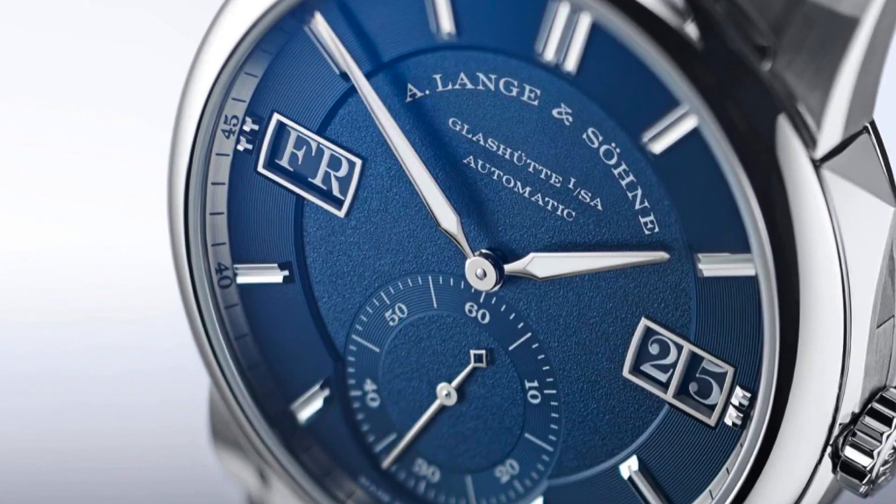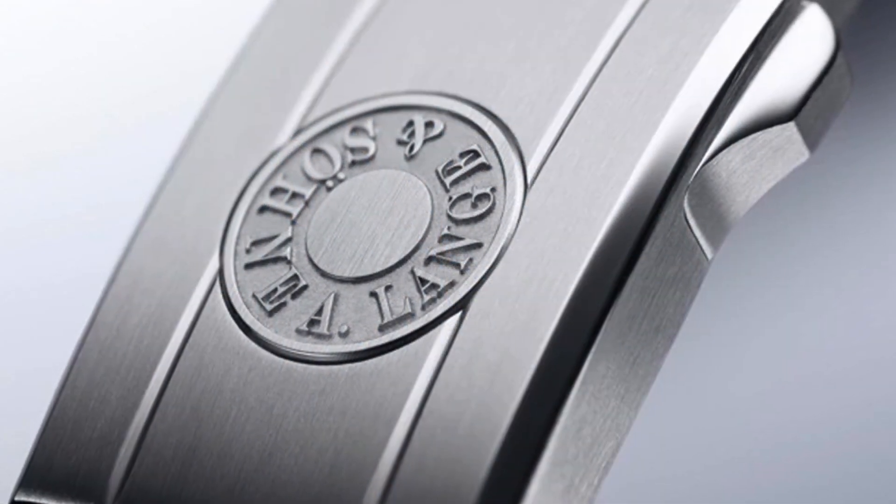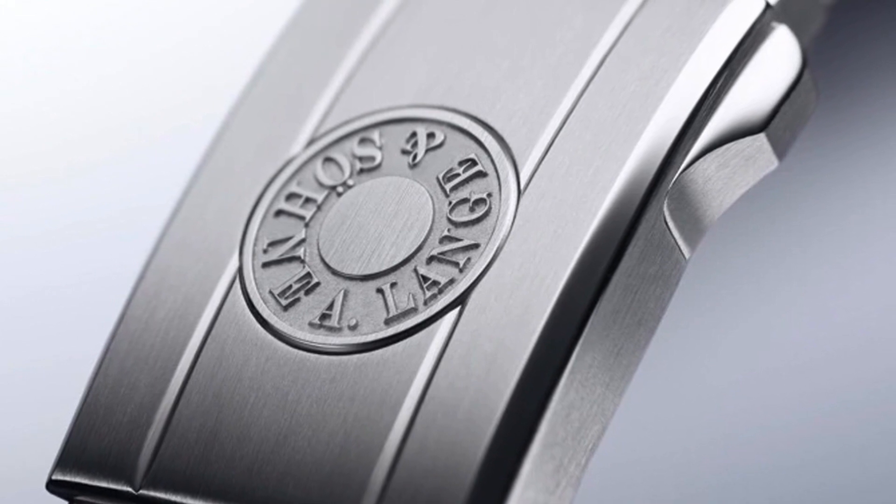They've gone one step further: they introduced a Day-Date complication, which is something neither the Royal Oak nor the Nautilus offers. The clasp also has a push-button adjuster with 7mm of incremental adjustment, again not featured on those two watches. Of the Holy Trinity, the closest to feature something similar is Vacheron Constantin, but they use a different mechanism without the same level of micro-adjustment and precision. Definitely points to Lange for not copying AP or Patek and for introducing new elements to the segment.